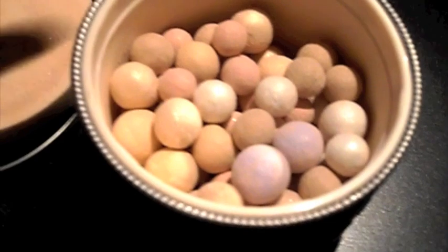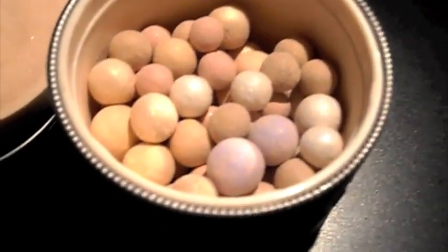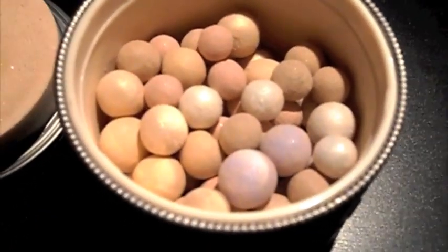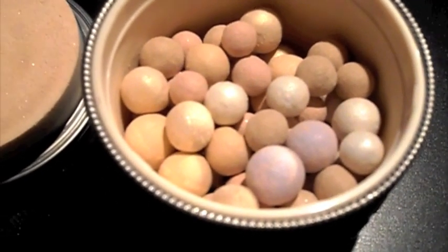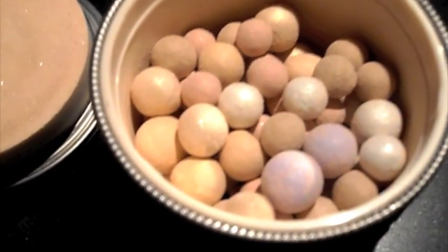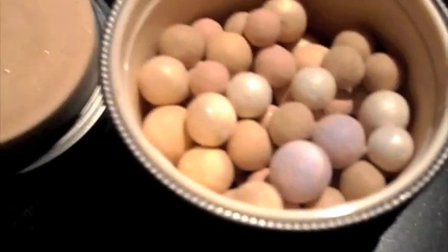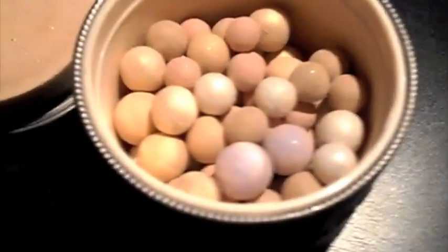For this particular product, the brush for application is quite important. I like to use a fluffy brush because it distributes the product more evenly. If you use a really concentrated, dense brush, you pick up too much product. So I prefer a fluffy one.